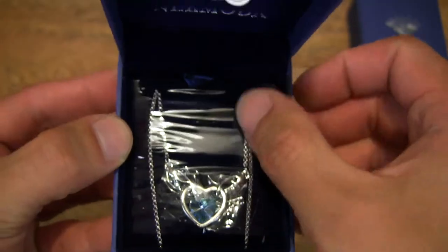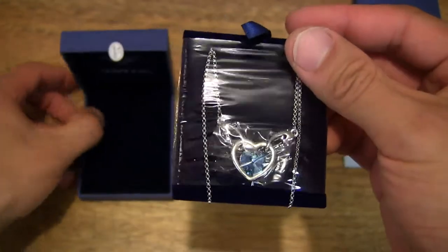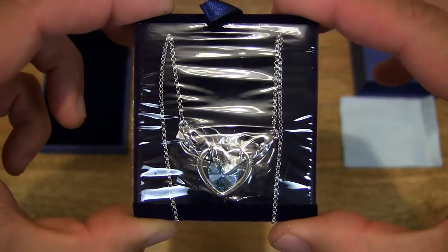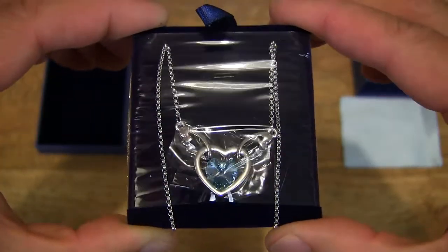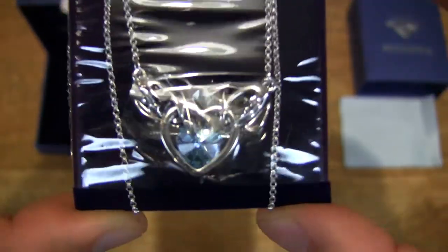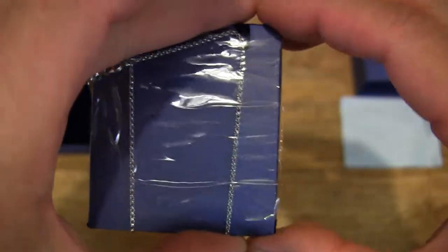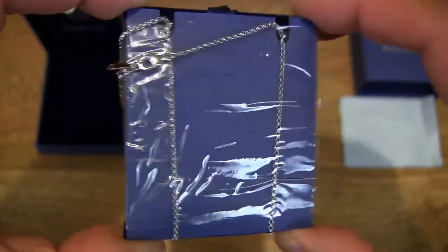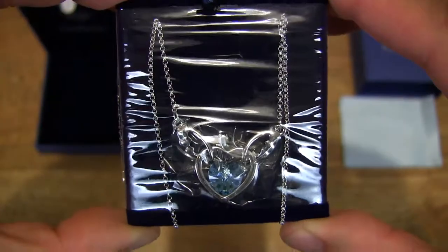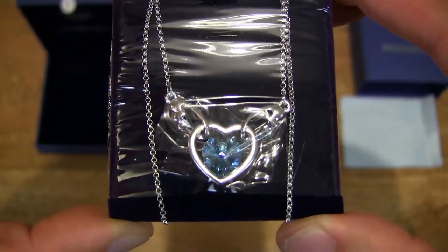You can see that it is sealed down with a layer of transparent film. This Angel Heart Necklace has of course a crystal heart right there in the middle, and this one is in blue. There are other colors — the other colors are pink and purple. So this is the blue one and you can see that blue right there in the middle of the frame.